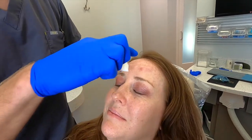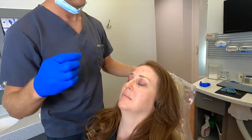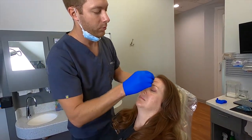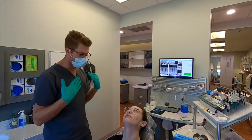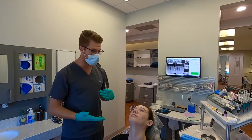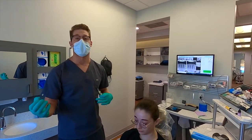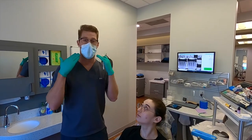Sometimes I'll do six injection sites up top if somebody has a really tall forehead, but Carmen's is very evenly proportioned for her face. Now we're going to be doing some Botox for the masseter muscle — if you're having trouble grinding and clenching your teeth. Normally we'd use a night guard, but since she's starting orthodontics soon, we're going to inject some Botox into her masseter muscles.